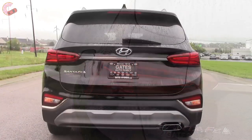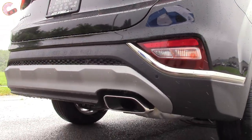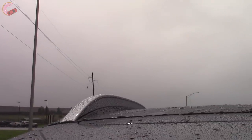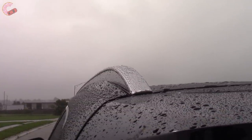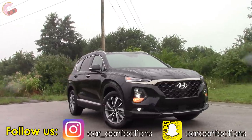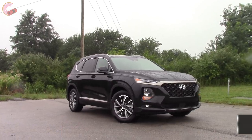The taillights are elevated with a really neat 3D look, and like the headlights, the turn signal is in a separate housing at the bottom. Finishing off the look is a silver bumper with a single exhaust pipe, and silver roof rails on the SEL Plus and up. Overall, Hyundai has taken some risks with the design to stand out, but they did a good job of not going overboard and making it look too polarizing.